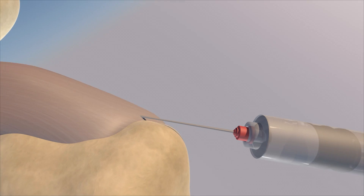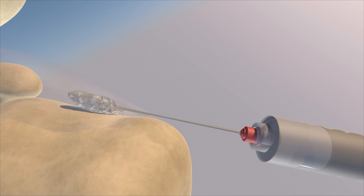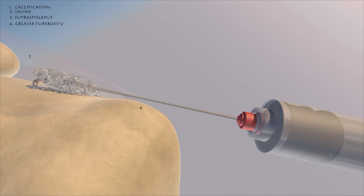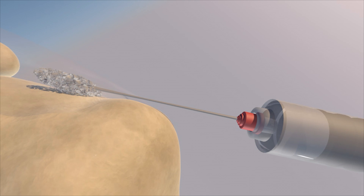Here's a different perspective. The calcific density is already somewhat broken up from the saline and the barbotage, and now we're injecting more saline into this calcific density — you can appreciate how it breaks up the calcium itself. So not only are you aspirating calcium, but you're also breaking it up, increasing the surface area and the ability to resorb the calcium.